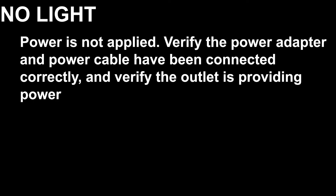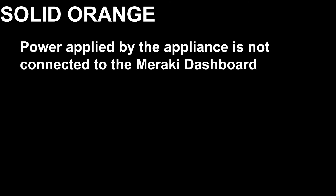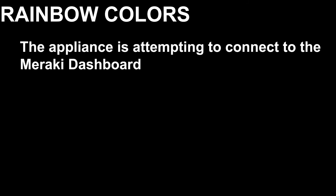The LED status indicator lights and their meanings. No light: power is not applied — verify the power adapter and power cable have been connected correctly and verify the outlet is providing power. Solid orange: power applied but the appliance is not connected to the Meraki dashboard. Rainbow colors: the appliance is attempting to connect to the Meraki dashboard. Flashing white: firmware upgrade in progress. Solid white: fully operational.